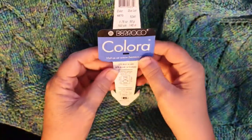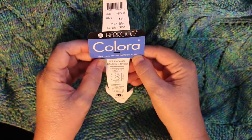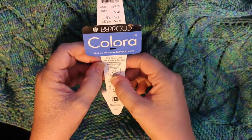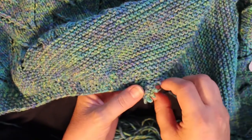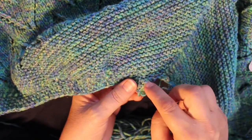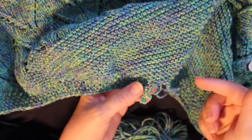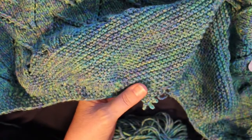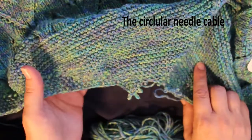Stay tuned for my next podcast. I hope you enjoy this demonstration. I am making this one in Barroco Colora — it is 70% wool, 30% acrylic, a DK weight yarn. This yarn is kind of slippery; it doesn't keep its little loops very well, and when you're pulling around they pull out very easily. So I need to get the cable in there before I finish frogging.